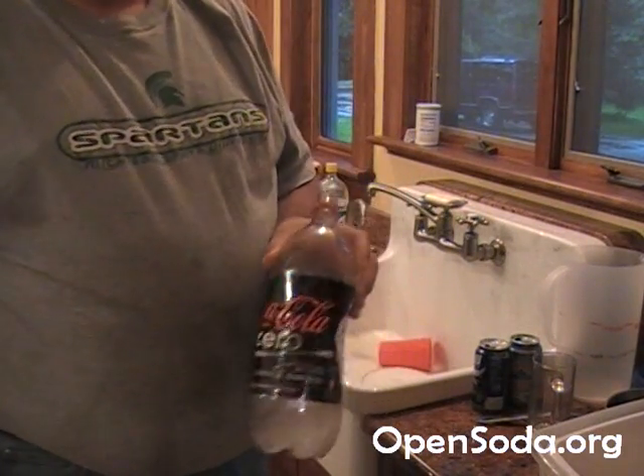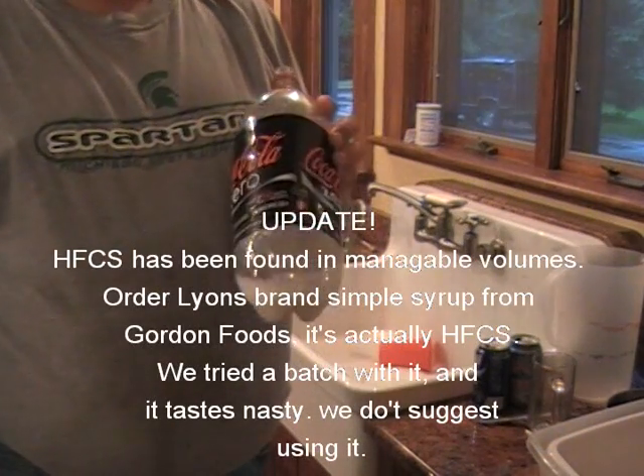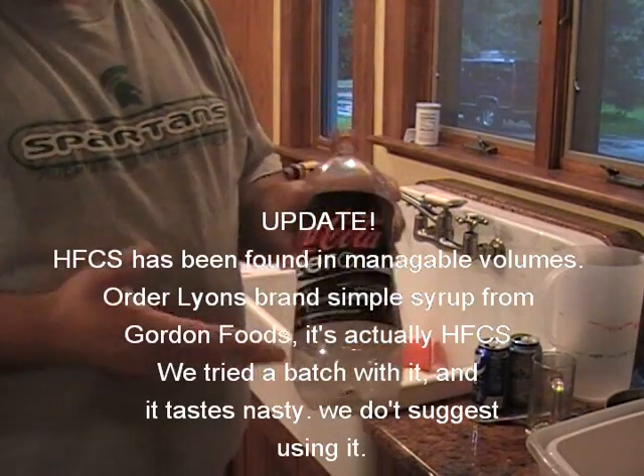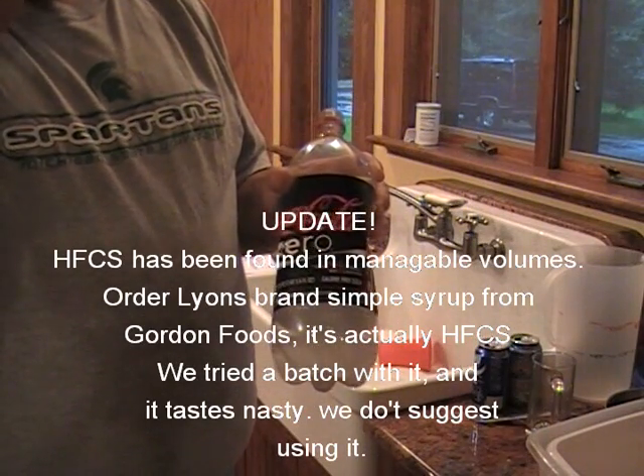We use regular table sugar because it's impossible to get small quantities of high fructose corn syrup, and a lot of people prefer regular sugar anyway. Just adding regular table sugar straight in wouldn't create the right mouthfeel or sweetness. Table sugar is a disaccharide, and we want to break those two disaccharides into two monosaccharides, which creates a better mouthfeel and actually a sweeter product.